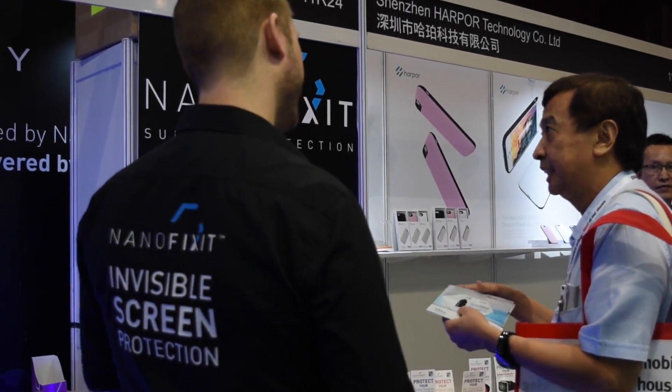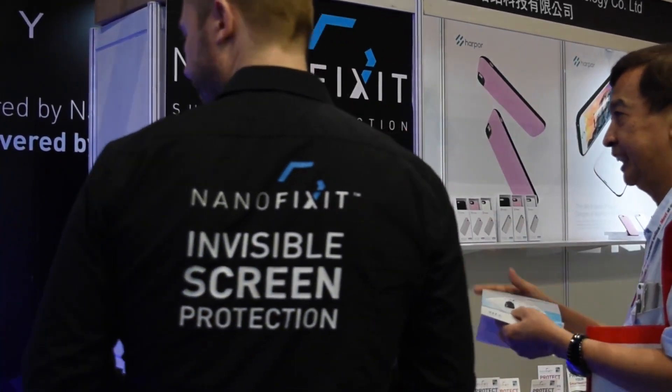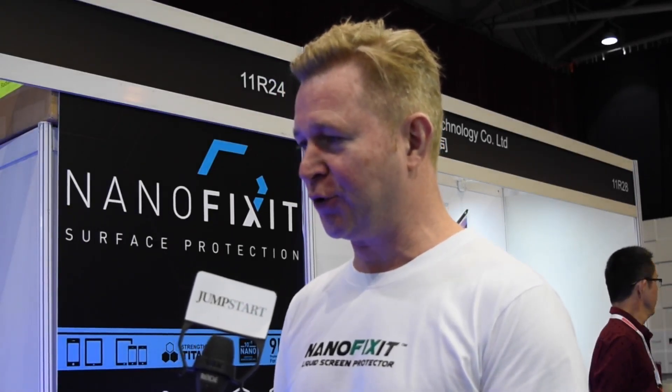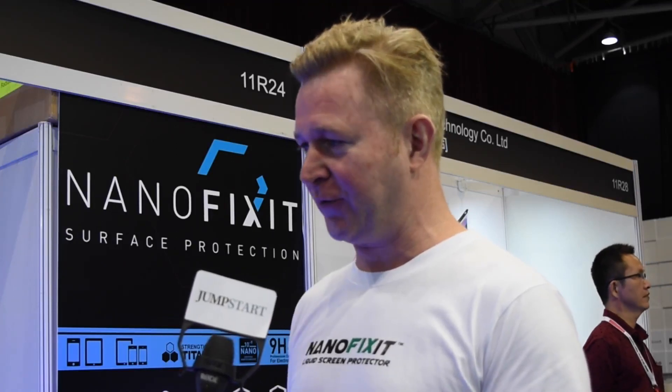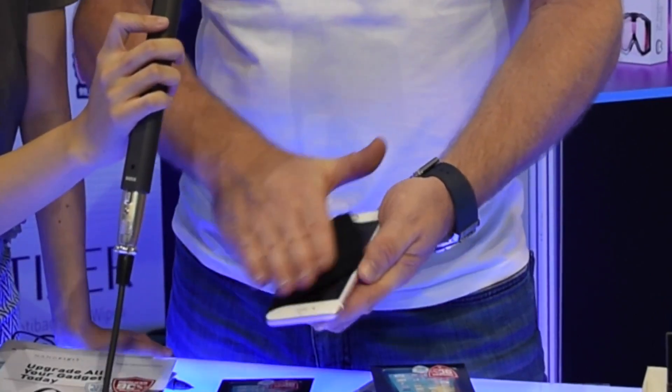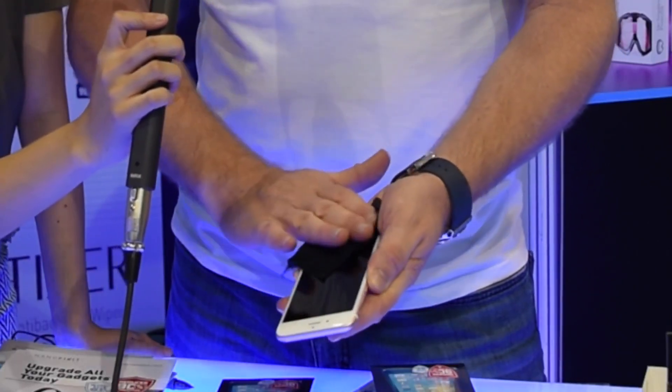Nanofixit solves the next generation of problems when it comes to making screens basically scratch-proof. We have developed a special liquid that you can put directly on the screen of the telephone and by doing so, you ensure that it becomes stronger and extremely scratch-resistant.